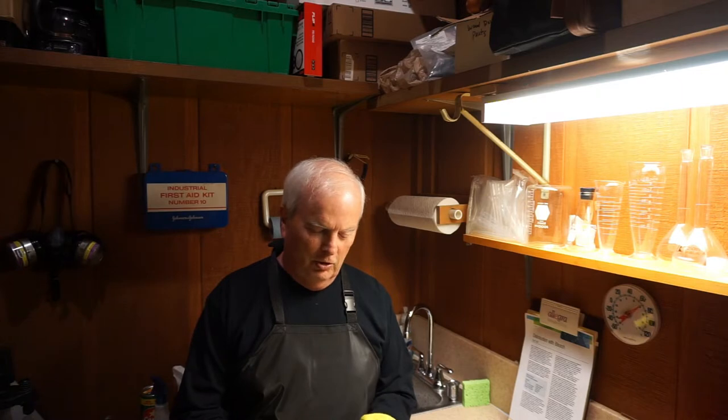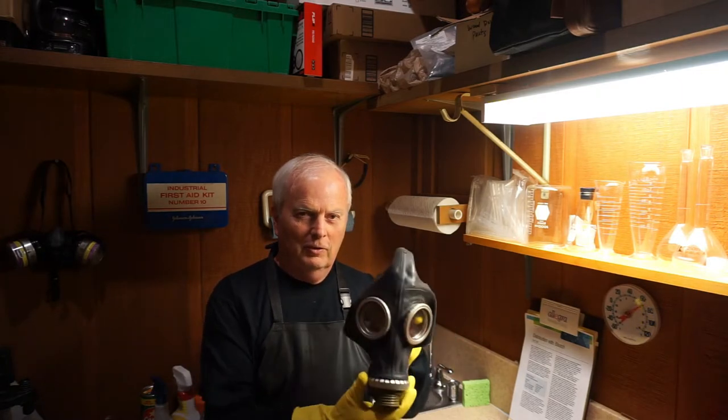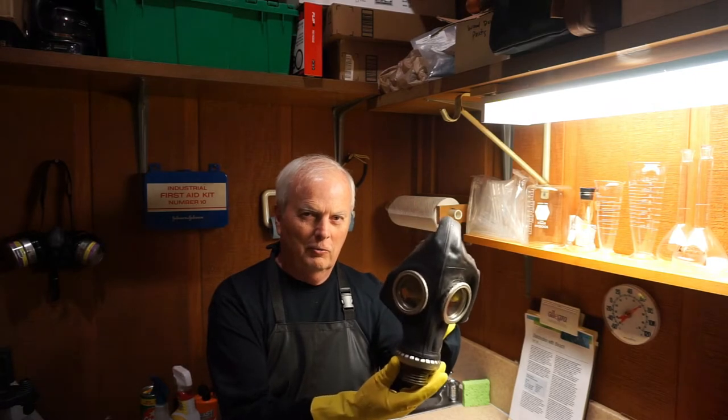Hello friends, welcome to my garage decontamination lab. Today I'm going to be decontaminating a Russian gas mask. Here it is. Is that creepy looking enough for you?